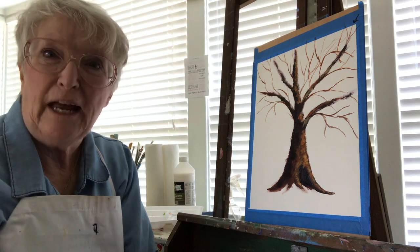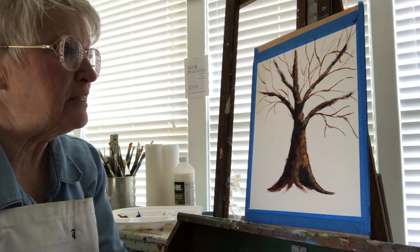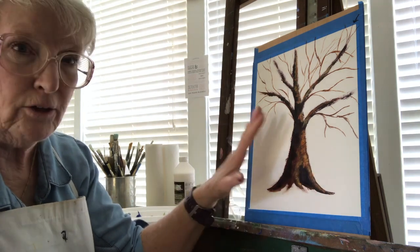Hi, Sharon Durbin Graves, Painting with Acrylics 101.com, with another in this short series of creating value in a painting.